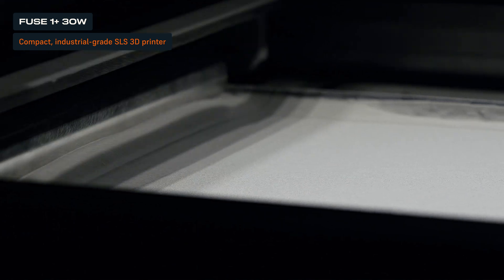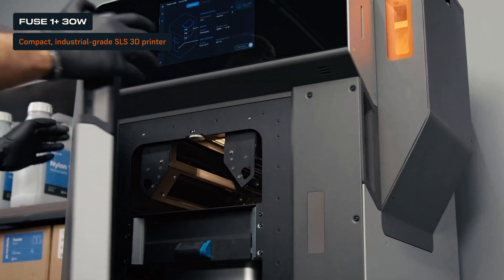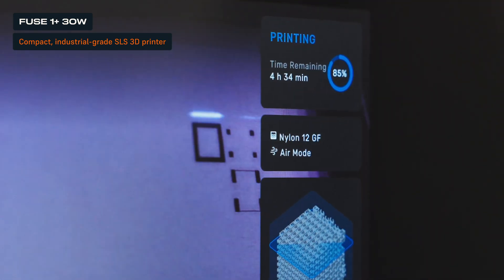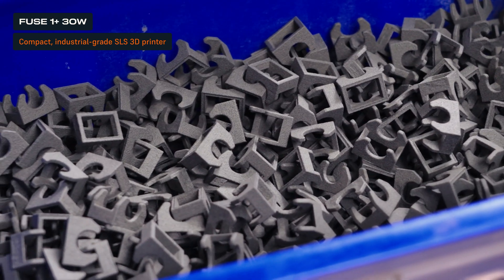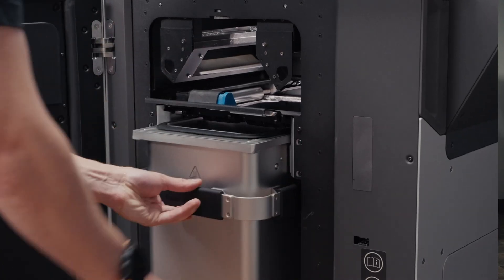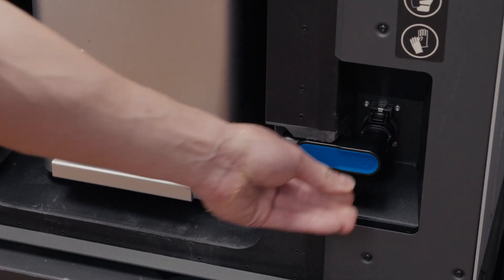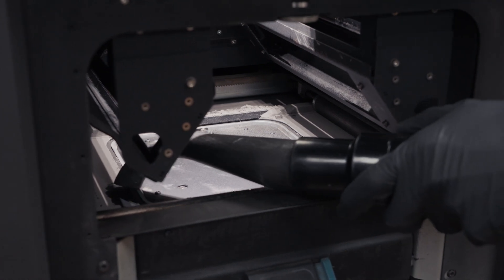Trusted by over half of the world's SLS users, the Fuse OnePlus 30W is our flagship industrial 3D printer, designed to bring high-performance, in-house production within reach. Unmatched speed, material versatility, and an intuitive workflow enable same-day turnaround for most jobs. The user-friendly touchscreen guides you through setup. Start by checking that the printer is loaded with enough SLS powder for your job. Open the door and insert a clean build chamber, making sure to connect the build chamber plug securely. While doing this, inspect the build area for leftover powder from previous prints and vacuum as needed.